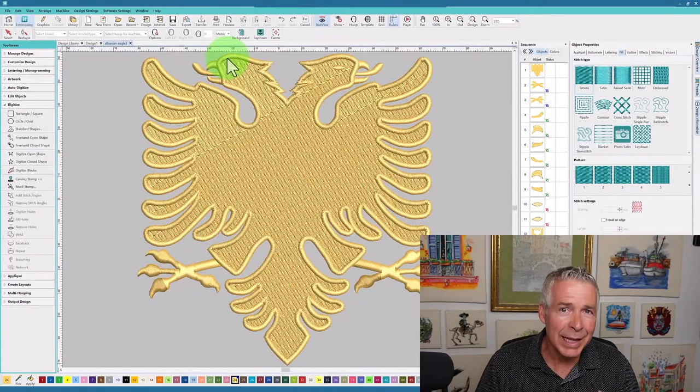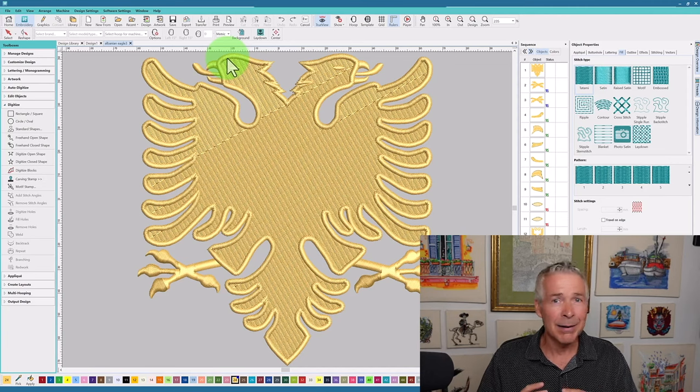This design was most likely floated within the hoop. What I mean by floated is they did not hoop securely the fabric and the stabilizer within the hoop — they just hooped the stabilizer, maybe used a little bit of spray or in this case some pins to hold the fabric in place on the stabilizer, and then tried to run the design. The registration was way off — you can see the satin stitches are not matching up to the actual fill stitches that were laid down first.